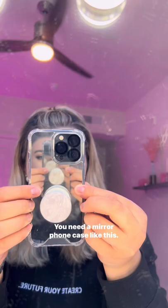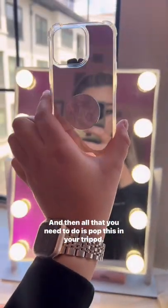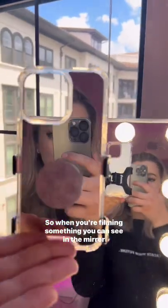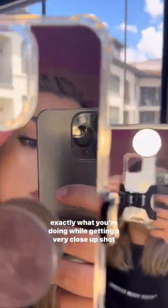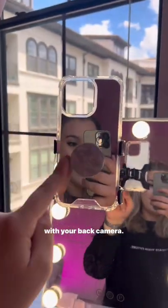So this is what you need — a mirror phone case like this. All you need to do is pop this in your tripod, and when you're filming something, you can see in the mirror exactly what you're doing while getting a very close-up shot with your back camera.